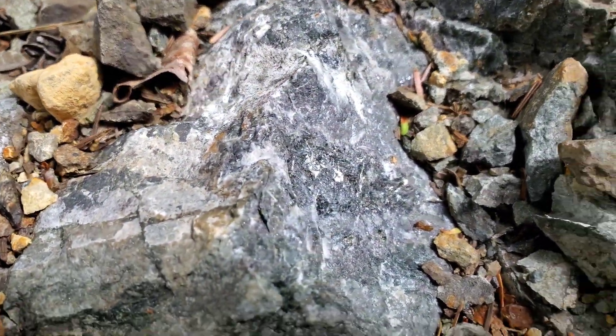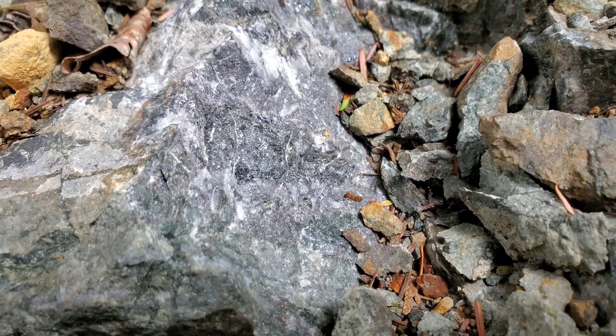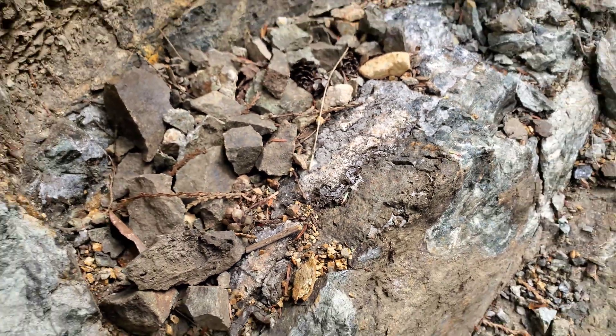You can see right there — you have semi-massive sulfides, sphalerite, and galena.